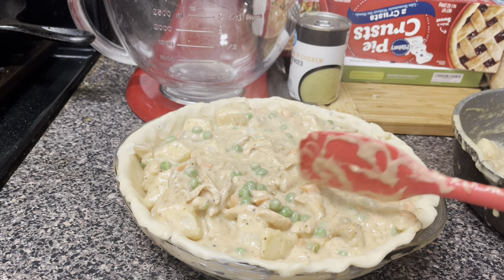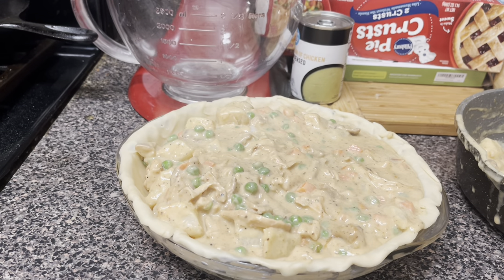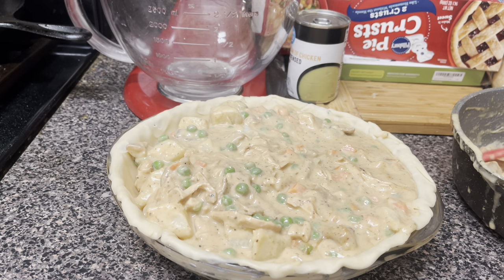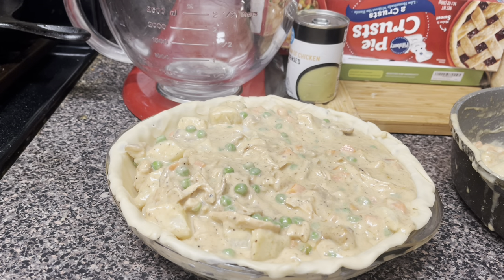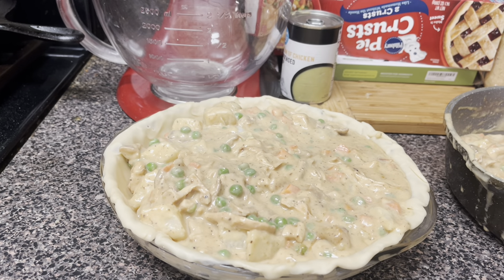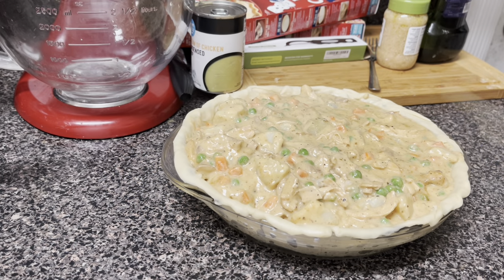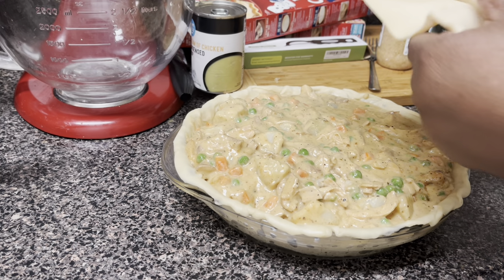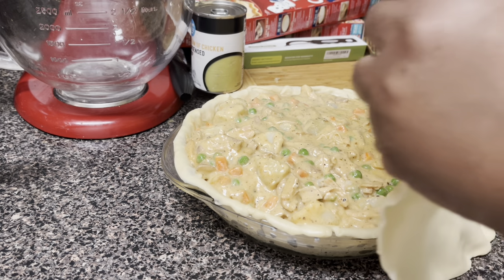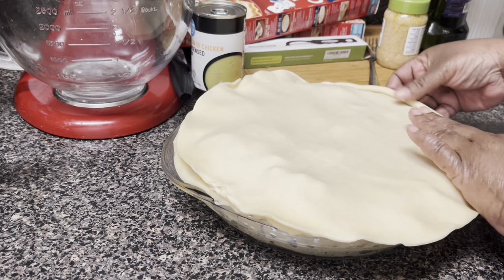I'm gonna let this cook — remember I've got potatoes in here, and I did boil the potatoes for about 30 to 40 minutes but they weren't that big. I've got a little bit of filling left so someone can crumble some cornbread on top of that. Alright soul squad, I'm gonna put my top layer of crust on here — just unroll it. That simple, that easy. Look at that.